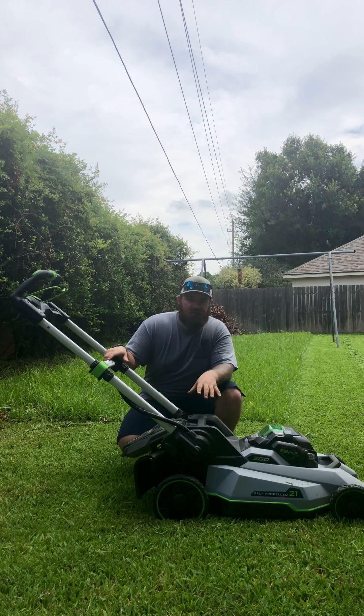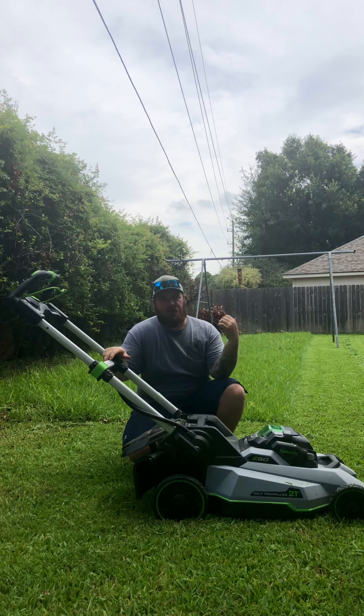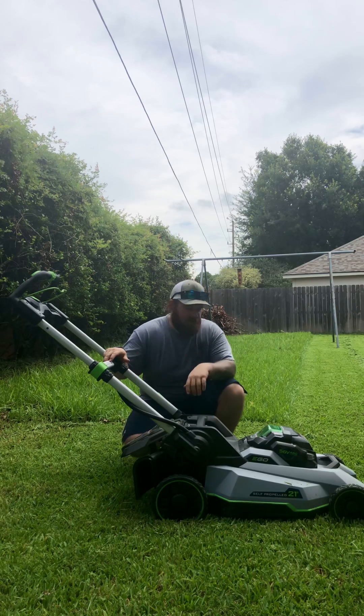Want to see the EGO Select Cut XP torture tested? I got some wet — because it rained last night — St. Augustine grass that hasn't been cut in over a month behind me. Watch how easily this mower can take care of it.